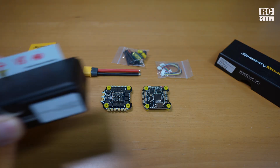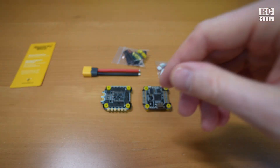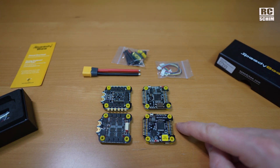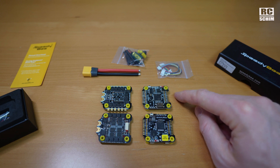I still have the F7 version 3 all-in-one board here. Let's compare it. So this is the F7 and this is the F405 processor. They look quite similar.